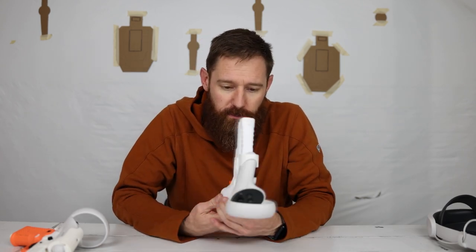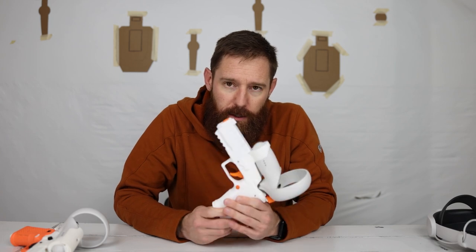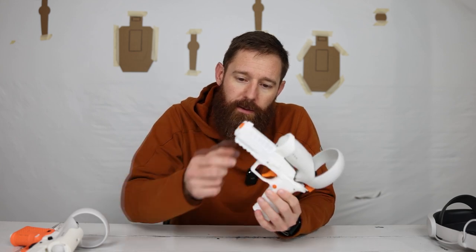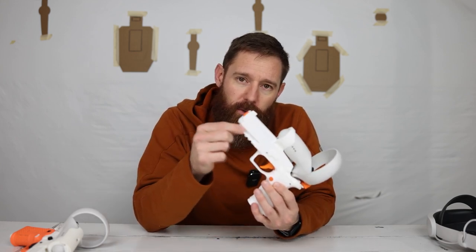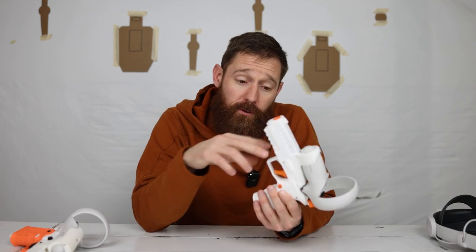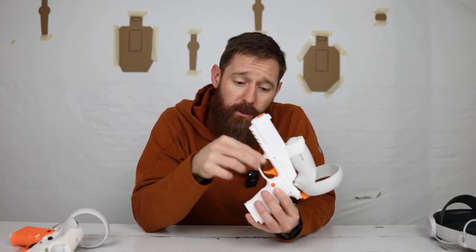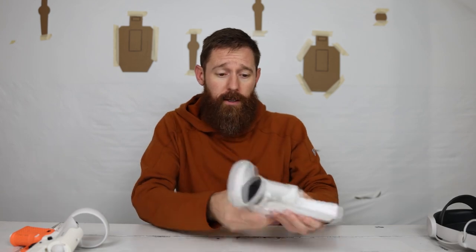As far as holsters for these, if you want to go that route, I went on Amazon and found a really cheap paddle holster. Anything that works onto the rails for the mount, or if you have a race holster for limited optics or open that will latch onto the trigger guard, those holsters will work just fine if you want to do actual holster draws inside the game.